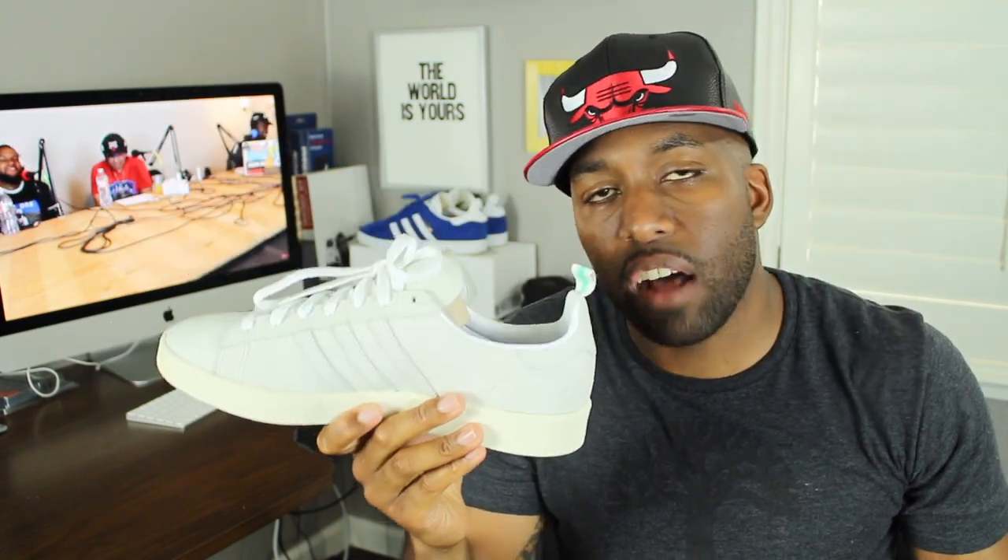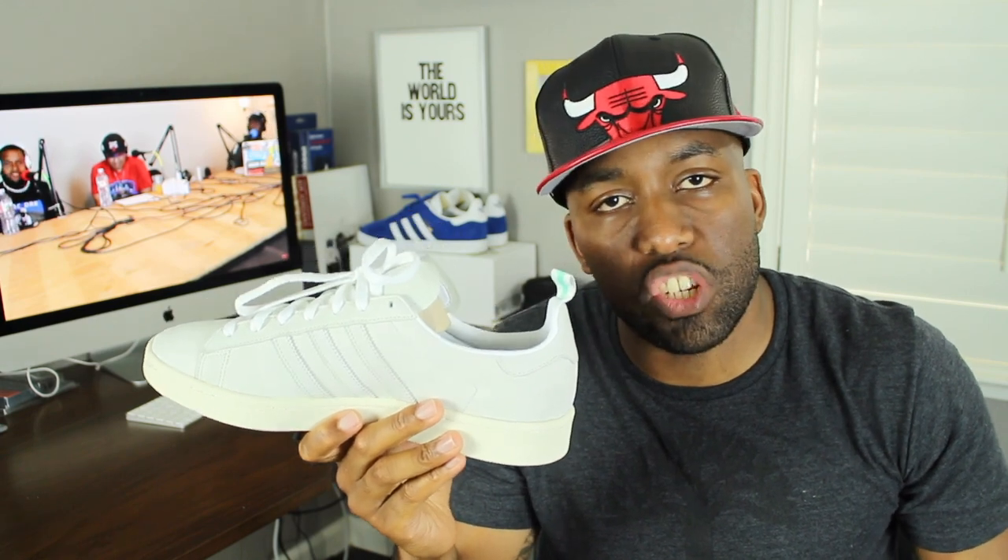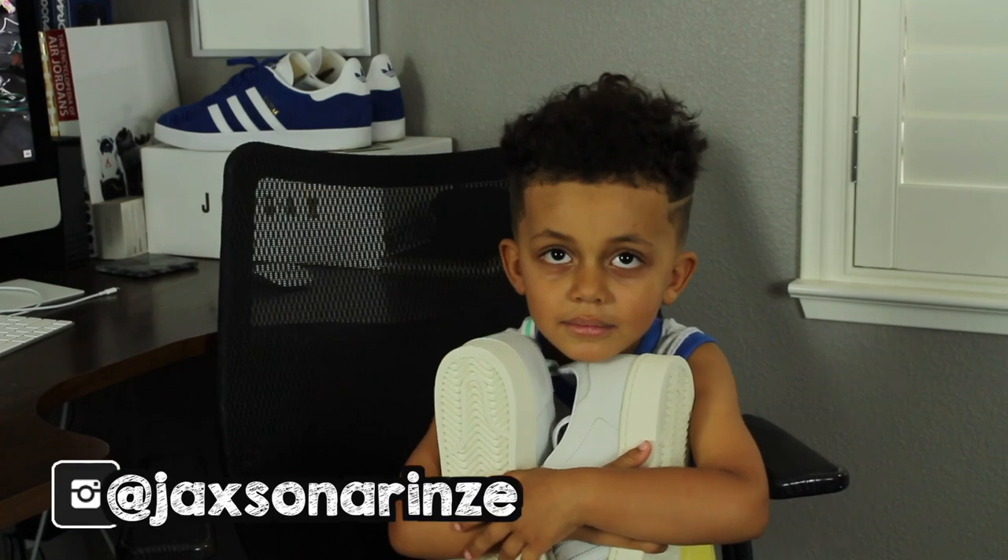In regards to price, these retail for $109. I'll leave some links down below if you guys are interested. And also in addition to that, the sizing for the sneaker is true to size. I went with my normal 12.5 and it fits me perfectly.